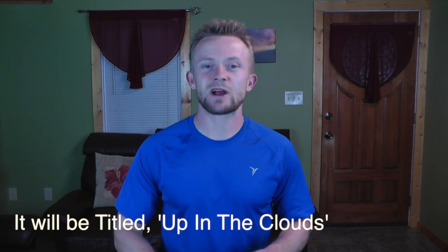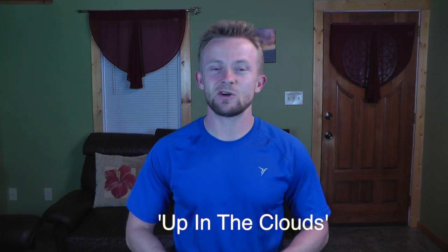Hey there guys, Luke here with the Outdoor Gear Review. I hope you're all doing well. Today for this episode, we are taking a look at the gear loadout that we will use for our July 2014 overnight adventure. It's going to be my wife and myself — this will be the first video where she has come along.